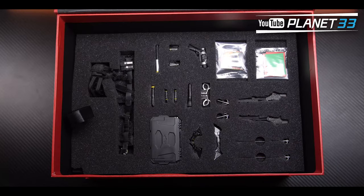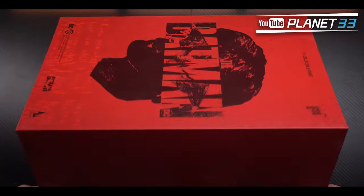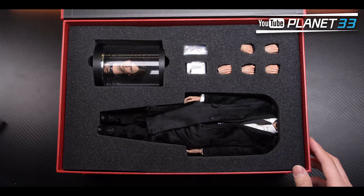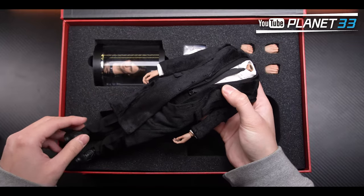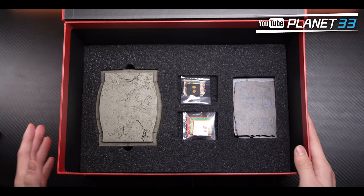The bottom layer contains the base, cape, and the Bruce Wayne head sculpt. For Bruce Wayne, on top we have the paper items as well. The first layer has the body, hands, head sculpt, some cash, and one car key. The bottom layer has the base, some letters, and some protest signs.